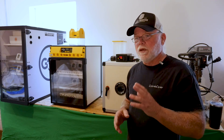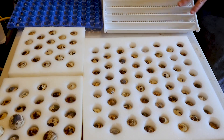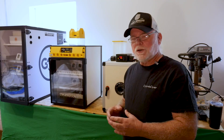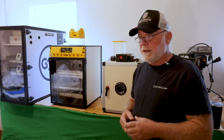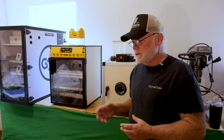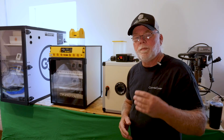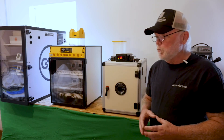I got the hatching eggs yesterday, so they've been sitting in the cartons oriented pointy end down for about 12 to 16 hours. That's just to let the air cell stabilize inside the shell and hopefully give us a better hatch. Shipping is really hard on eggs — the air cell gets jostled around and sometimes breaks loose, so we let them sit for a while to bring that air cell into position.